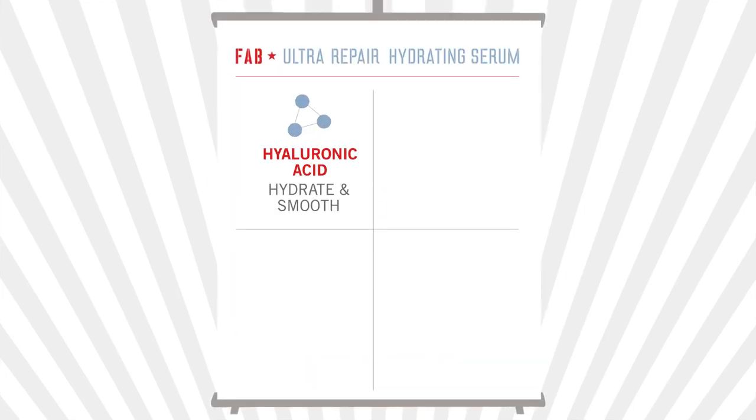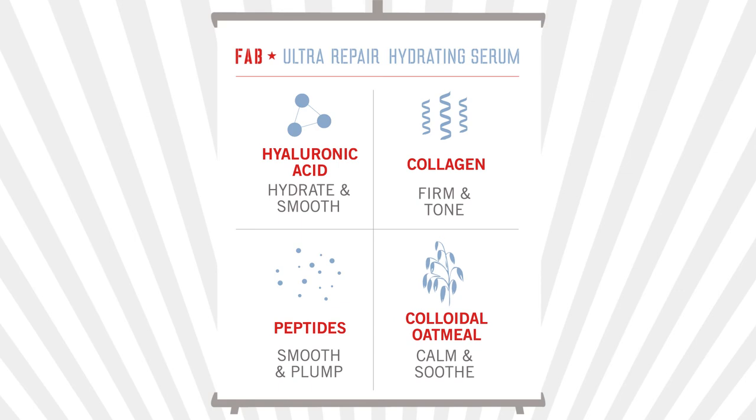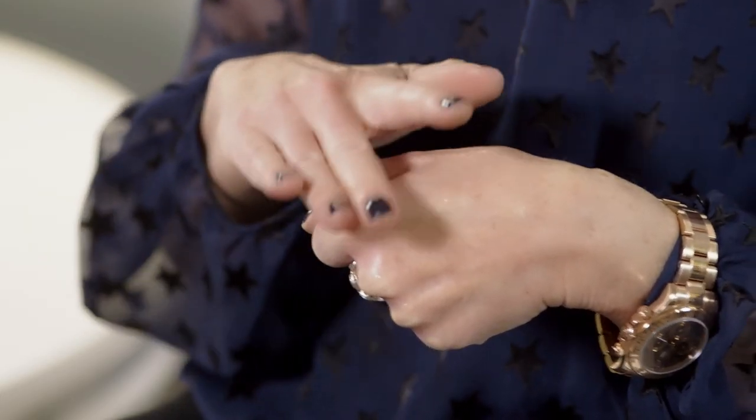It's formulated with ingredients that will hydrate and improve the appearance of your complexion. It's a water-based soft gel that instantly disappears into the skin, leaving behind an invisible moisture shield that seals in hydration.